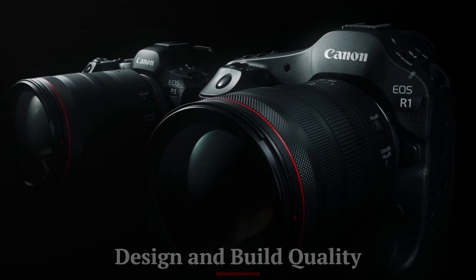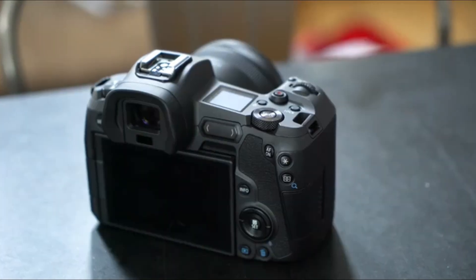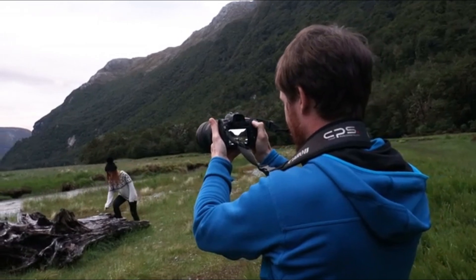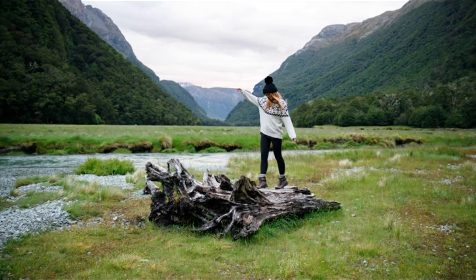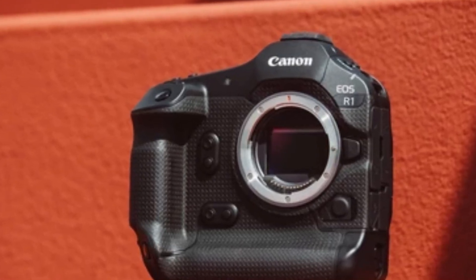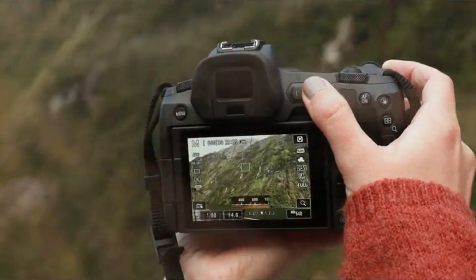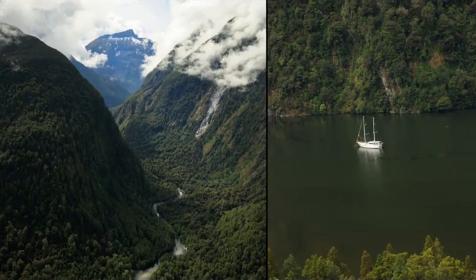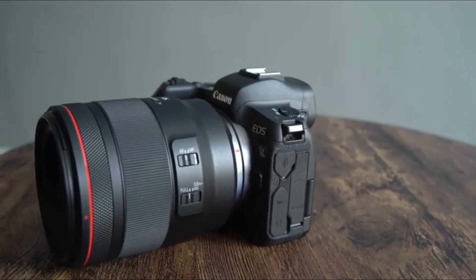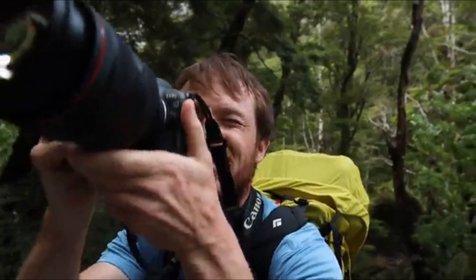The Canon EOS R1X is designed with professional photographers in mind, and its build quality reflects this. The camera features a rugged magnesium alloy body that is both lightweight and durable, ensuring it can handle the rigors of professional use. The EOS R1X is fully weather-sealed, offering protection against dust, moisture, and extreme temperatures, making it ideal for shooting in challenging environments. The ergonomic design, including a comfortable grip and intuitive button layout, ensures that it feels solid and well-balanced in hand, even during extended shooting sessions.